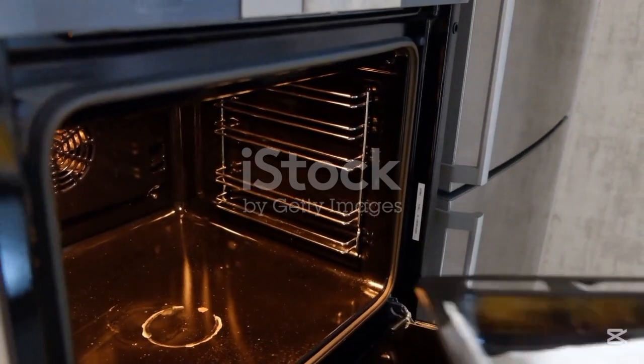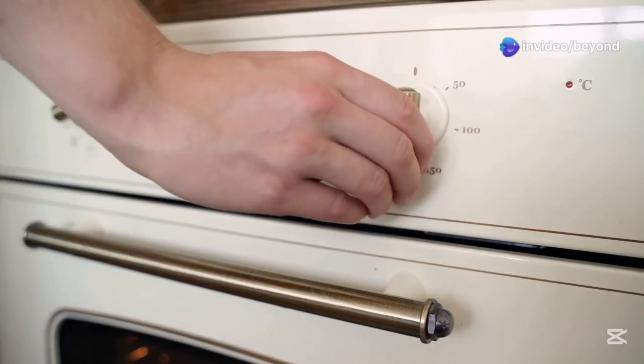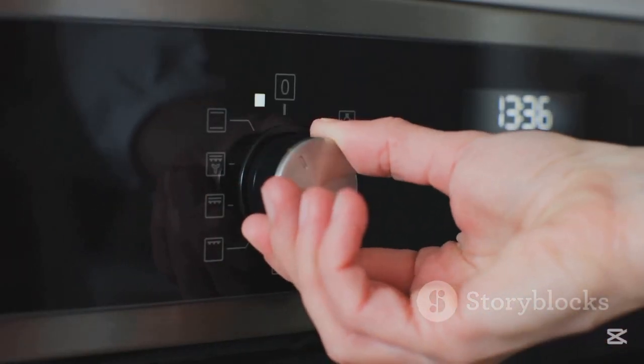Let's break down the main components of an electric oven. First, there are the heating elements, usually made of nichrome wire — you'll find them at the top and bottom of the oven. Next, the thermostat, which maintains the desired temperature by switching the power on and off. Then the control panel, where you set the temperature, mode, and timer.